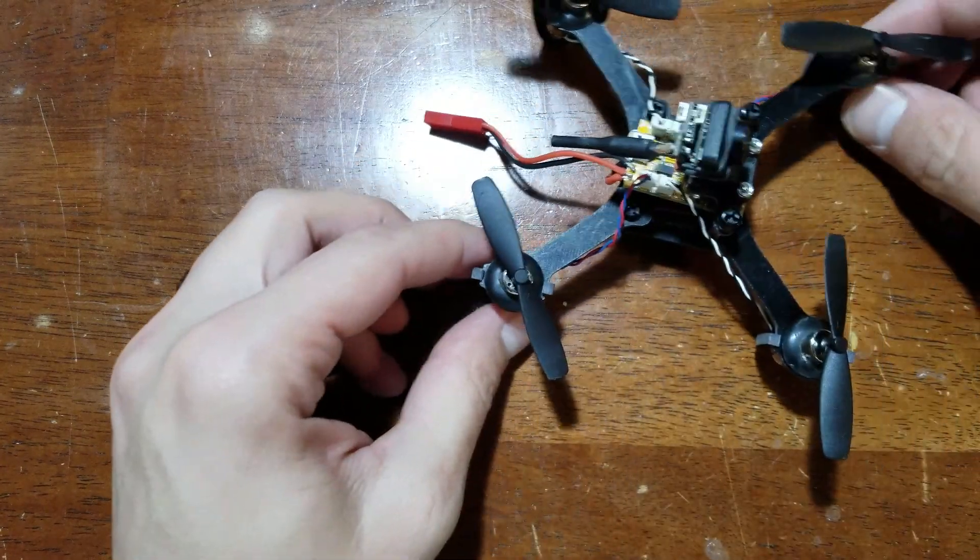Hello everybody, welcome back. C-Ray Tech here. I've got a new frame that I've been testing out. This one is 115 millimeters, and it's a little different.